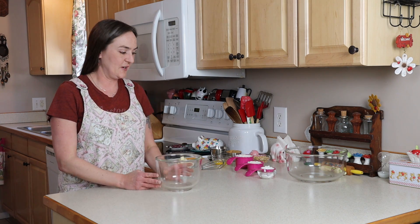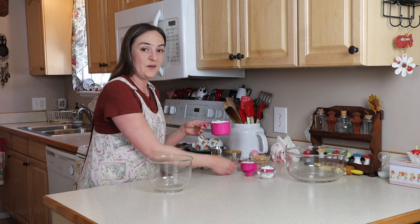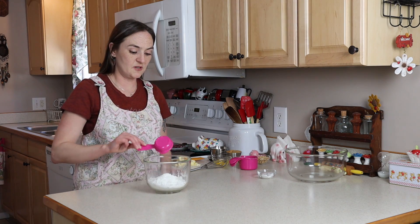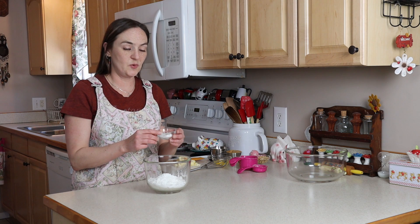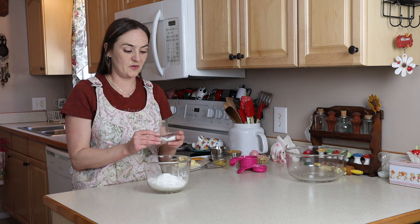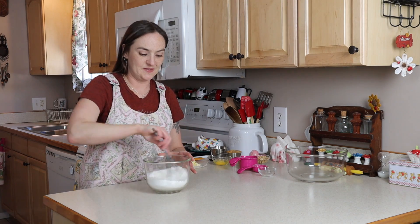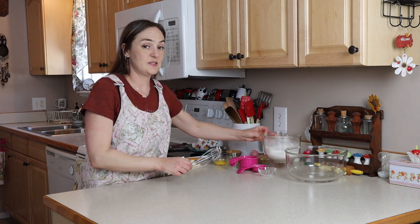First up we're going to do the dry ingredients. I have one and a half cups of my gluten-free flour mix, quarter cup of cornstarch, three-quarters of a teaspoon of baking soda, half a teaspoon of baking powder, and a quarter teaspoon of salt. Just mix this together and set this aside.